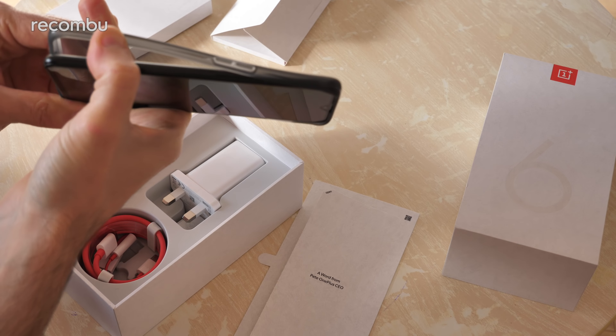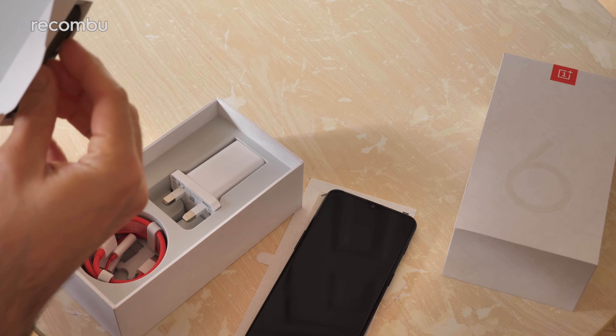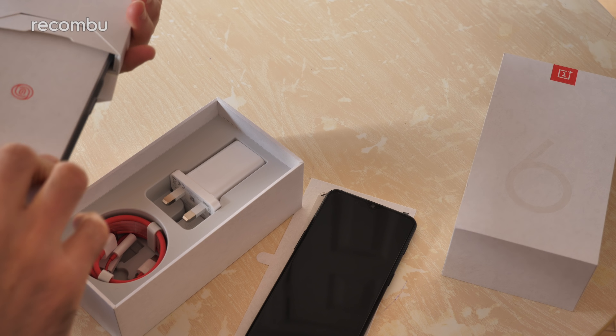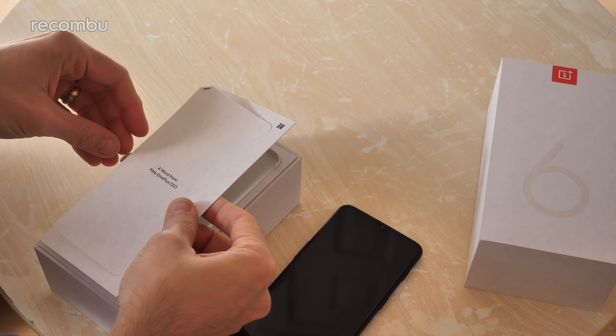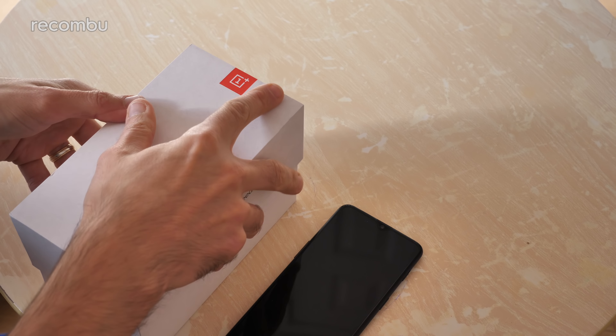For now, let's just pull off this cover. There we go, and try and remember how this all fit together. I think that was in there like that — I'll have to watch this video back to see how to do it. And of course, my word from Pete — just put that in there nicely as well, keep that in good condition.